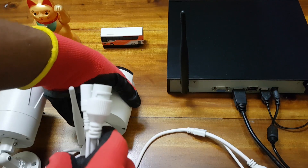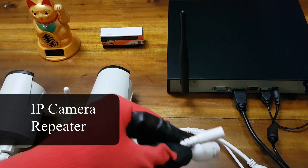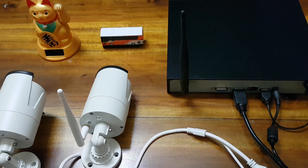Hey, welcome everyone. In this video we will be showing you how to extend your NVR signal by using the built-in repeater function in the IP camera, by using a network switch, and also by using a WiFi router. Let's get started.